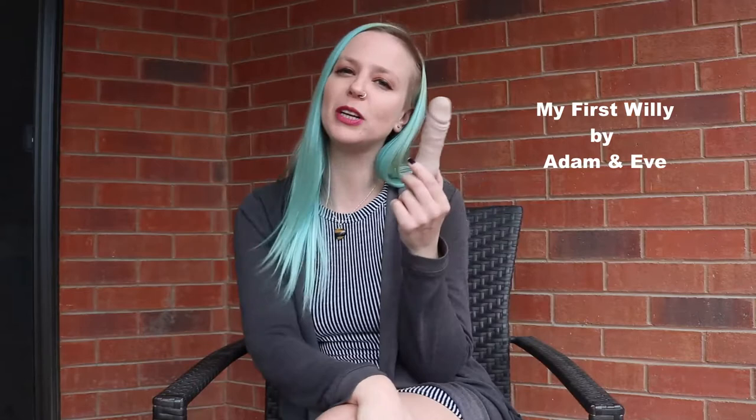Hello everyone and welcome to Bedpost Product Reviews, the show where I usually review fun toys with funny people — but not this time. My review for today is a lovely little thing I like to call 'My First Willy.'